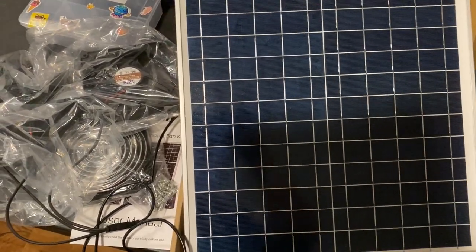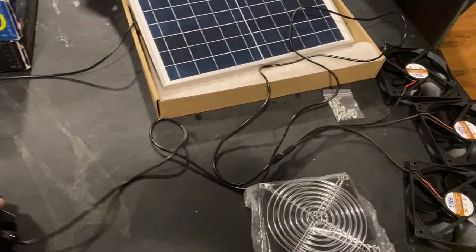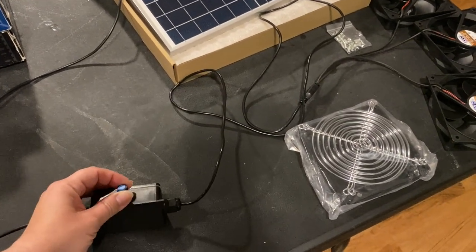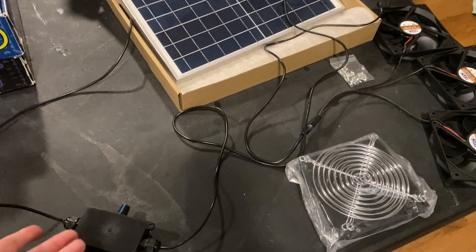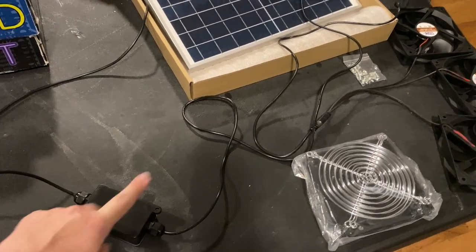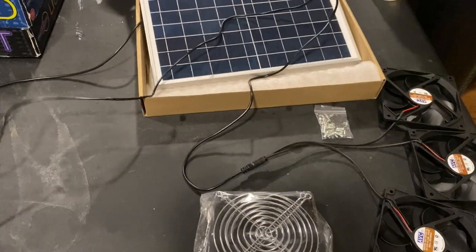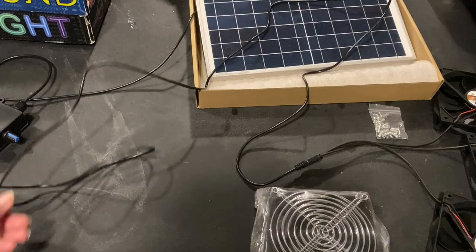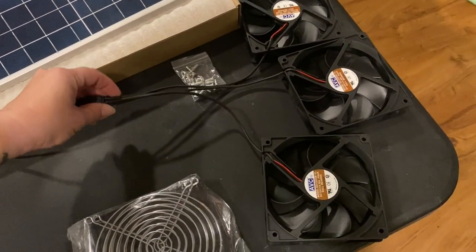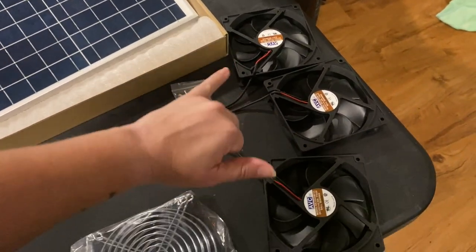Let me lay out the fans and show you how much space you have to work with. You've got about two feet of cable before you hit the governor itself. You can use the governor to crank up and down the power levels — if it's hot enough to need solar fans, I'm going to have this thing cranked up to 100%. The single cable where all the fans are connected is fairly long, but once it splits to the individual fans, you've got probably less than 12 inches of cable. The way our coop is designed, I don't have three windows close to each other.